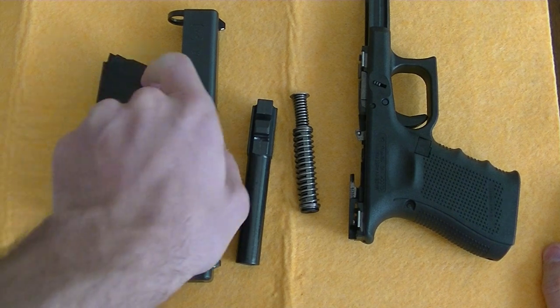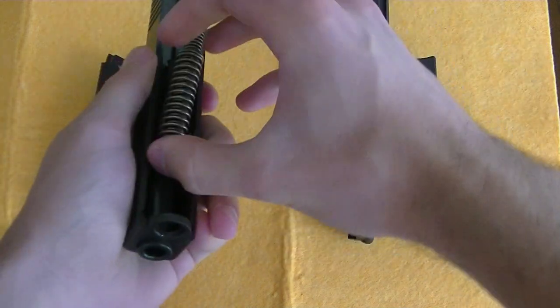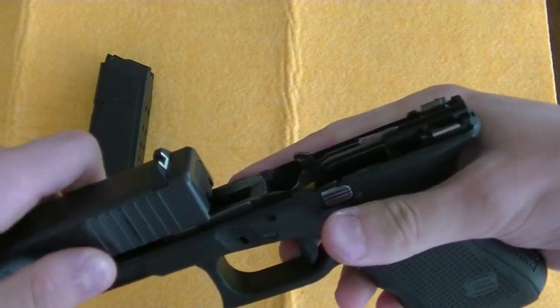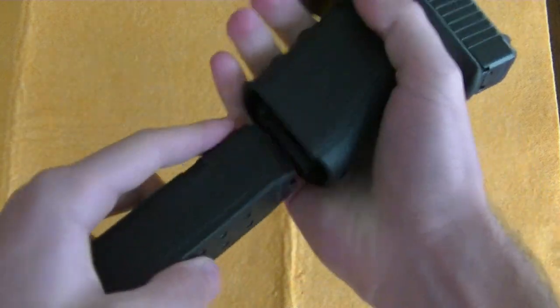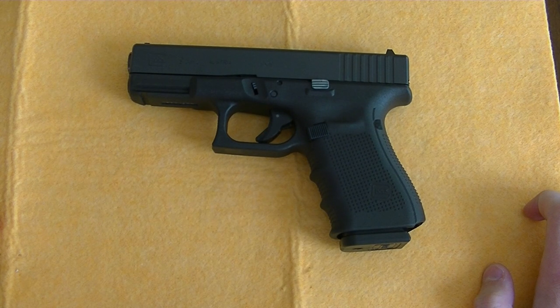In order to assemble, you put the barrel back in place, put the recoil spring back in place, and that is how you disassemble and assemble a Glock firearm.